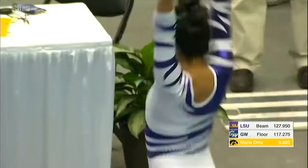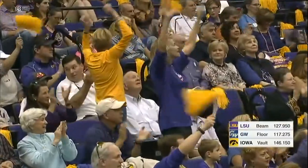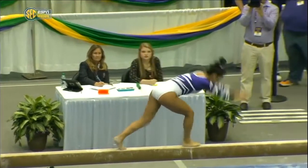Gainer layout full off the side of the beam — that was a great routine. That was a gorgeous routine, beautiful extension from start to finish. And the difficulty is some of the biggest on this LSU team.